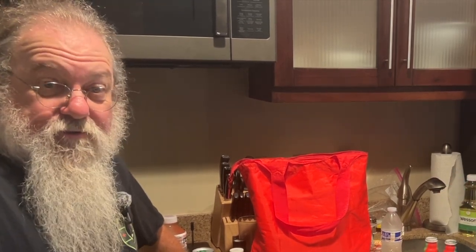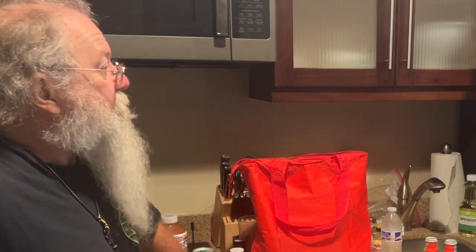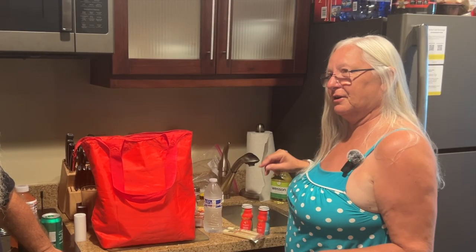So what we're doing now is we're getting ready to go to the beach, and we're going to show you how to pack a little picnic lunch — well, picnic lunch for us anyway.